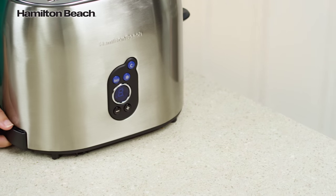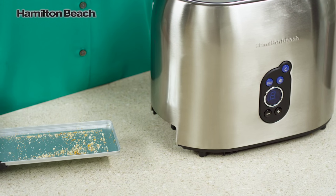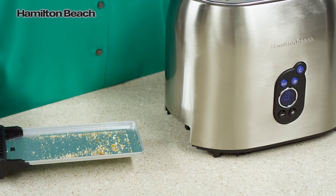The stylish, smudge-proof brushed finish and the slide-out crumb tray keep the toaster looking great and easy to clean.